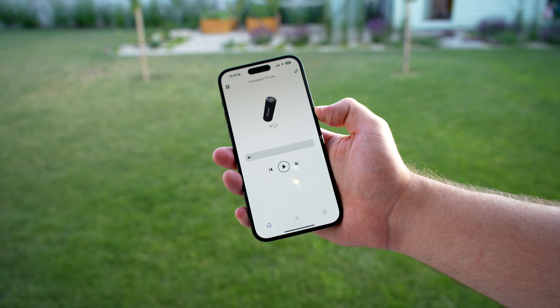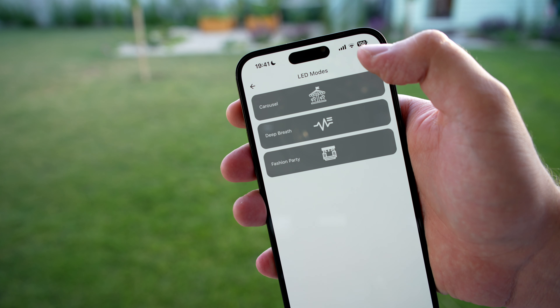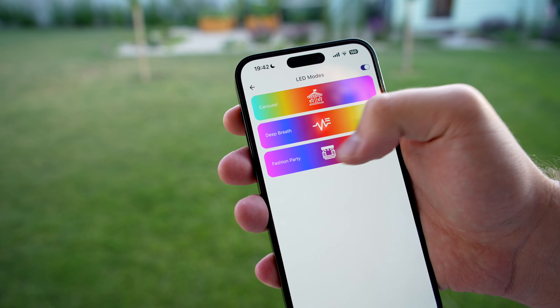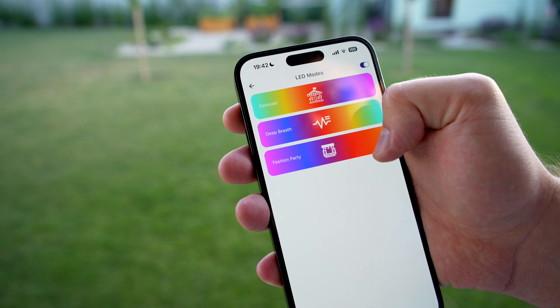The app also lets you control the RGB lights on the speaker — you can adjust them to match your mood, switch them off entirely to conserve battery, or simply keep them off if that's your preference. Another delightful feature worth mentioning is the speaker's capability to link up with another Tronsmart speaker, enabling stereo mode for an immersive audio experience.